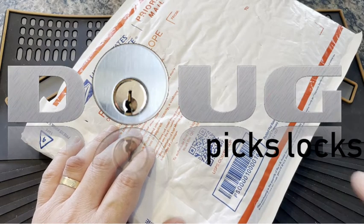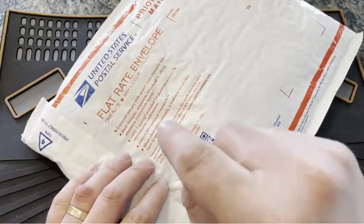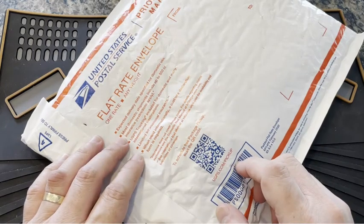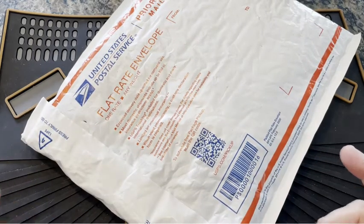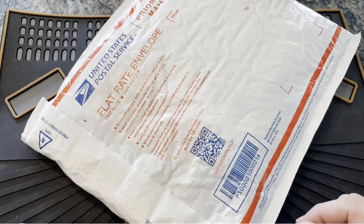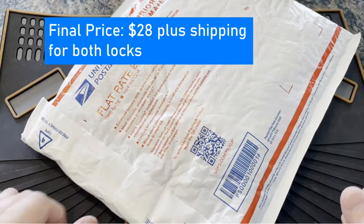Well, hi everybody, it's Doug. No picking going on today. Instead, it's package day. In my usual manner, I was poking around on Facebook Marketplace and managed to stumble on two locks from the same seller. They were individual and I gave him a combined price that discounted the pair, and he went for it and mailed them right off to me.